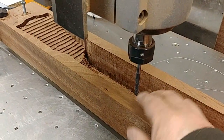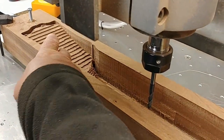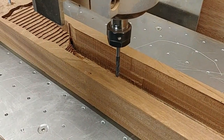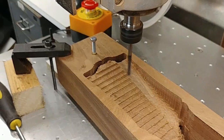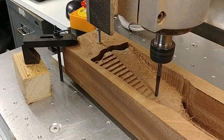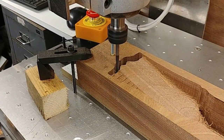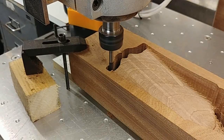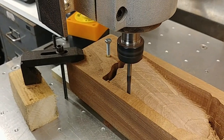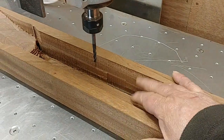I've changed the bit to a ball nose bit. First I'm going to do the finishing cut on the headstock, and then the back of the neck. Now I'm going to finish cut the back of the neck.